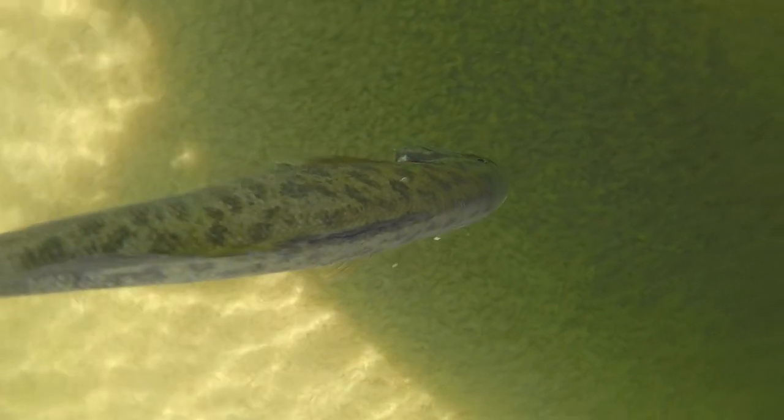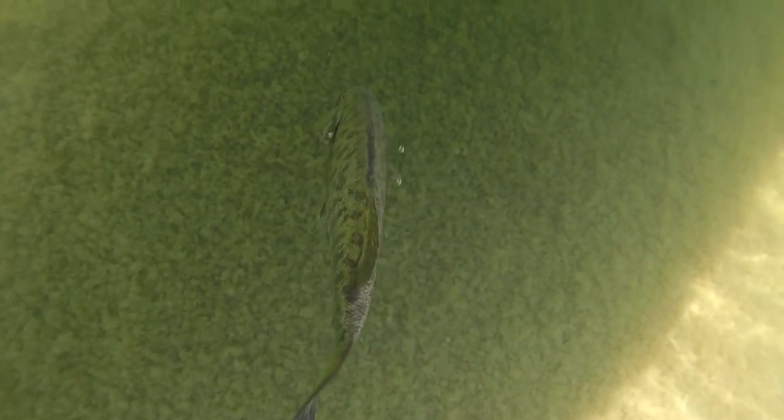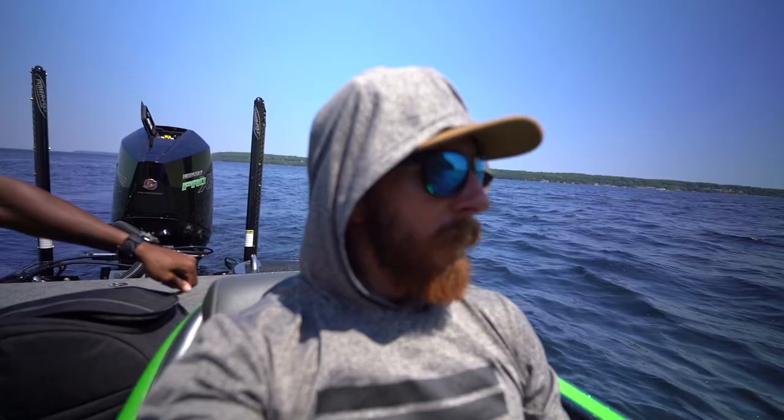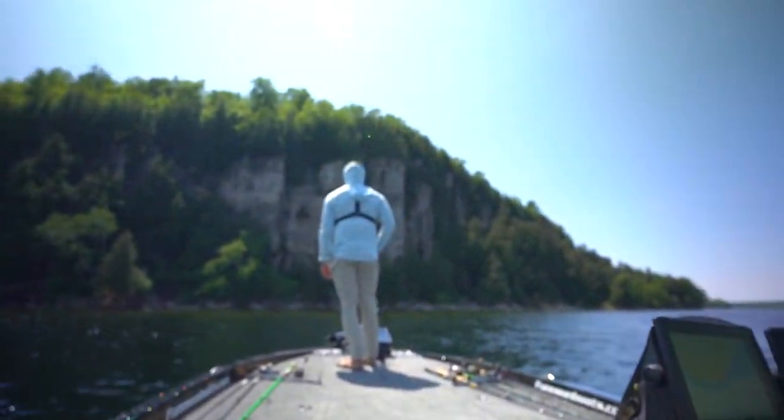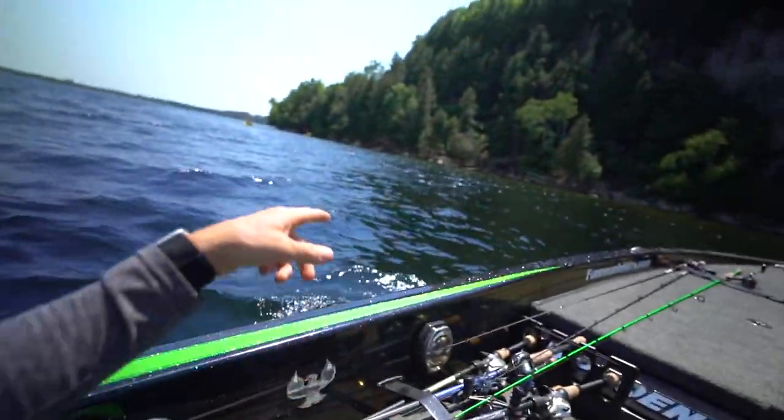These high winds are making it challenging but we're getting it done. We got off the beds and now we're looking for a couple more over here by the cliffs. Wait till y'all see this — it is absolutely nuts. Kayakers cruising by, just taking in the sights. Lake Michigan is quite beautiful.